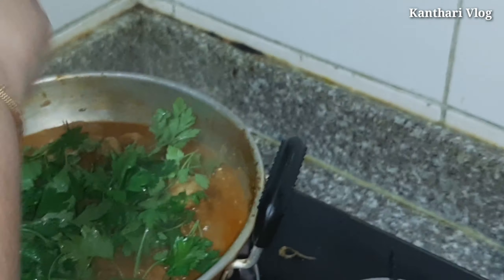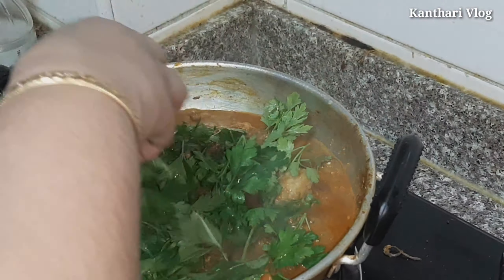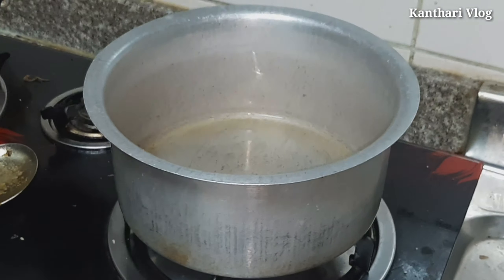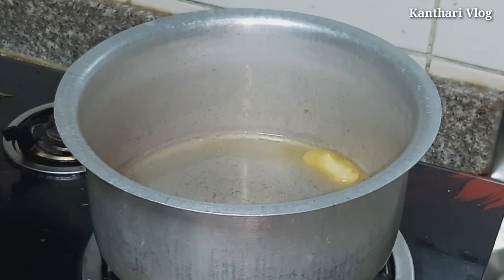I am using 2 tablespoons of olive oil. I will use 2 tablespoons of olive oil. I have a very nice dish — a nice dish for the biryani.